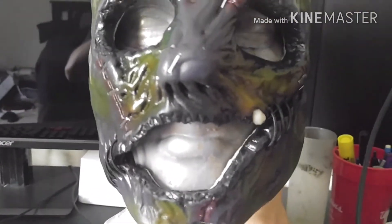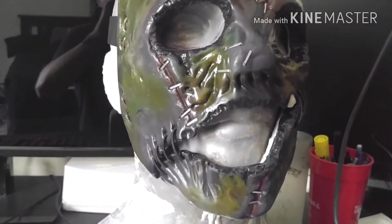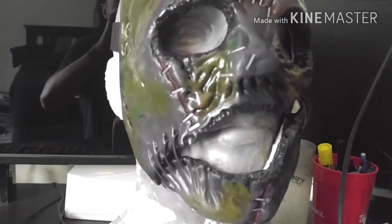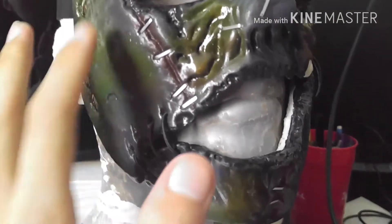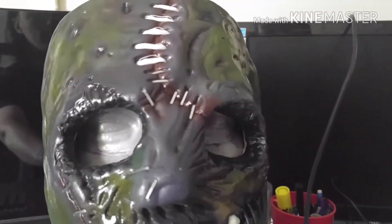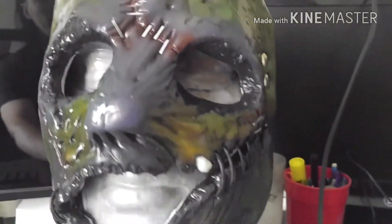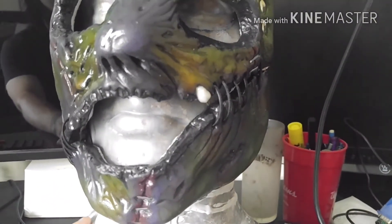I've got plaster dust all over this thing because I wasn't thinking before I put it on the armature — I'd just finished making a mold. But yeah, I really like the way the paint turned out. I couldn't tell you how many of these I've made — probably at least in the 90s, double digits, maybe even triple digits.